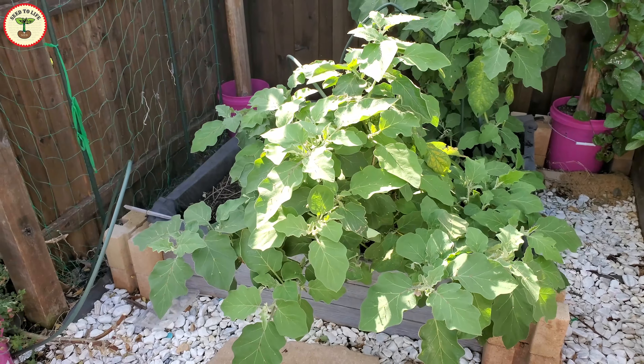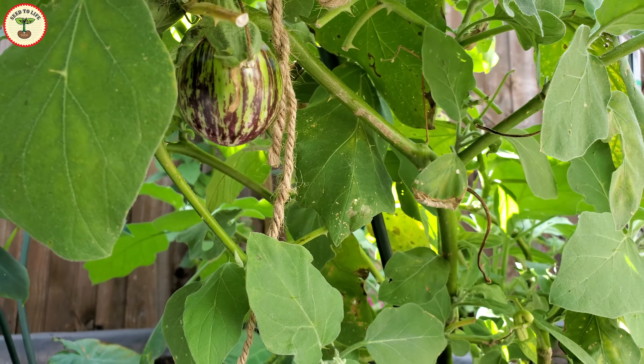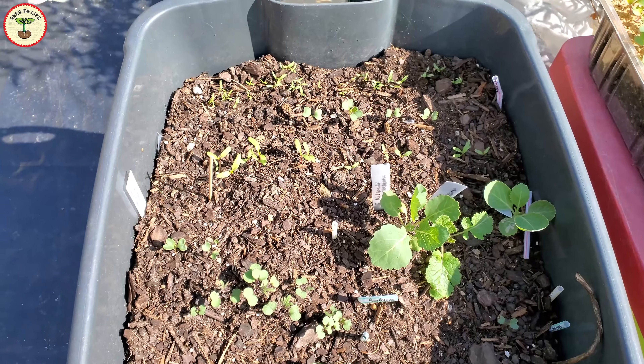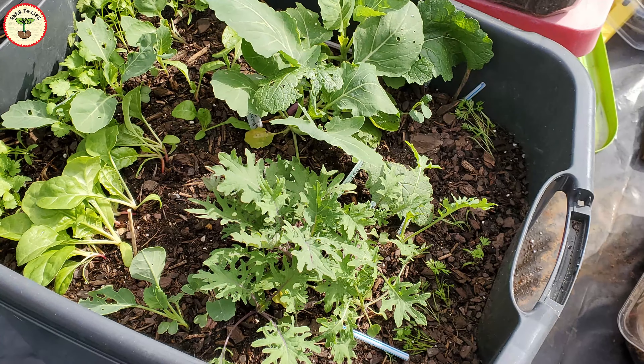I still had many plants in my raised beds that were still producing, so I didn't want to take them out early to make space for new ones. So I decided to use my compost bins as seed germination trays, or as tiny beds for direct sowing.